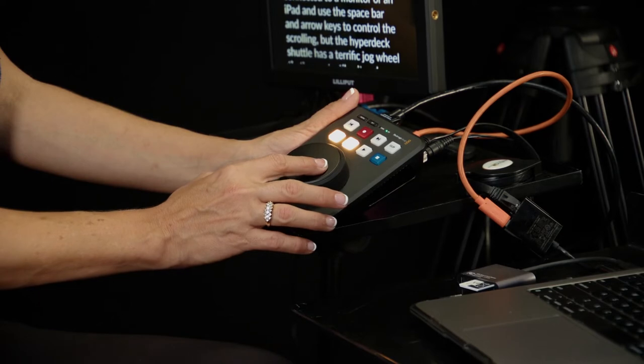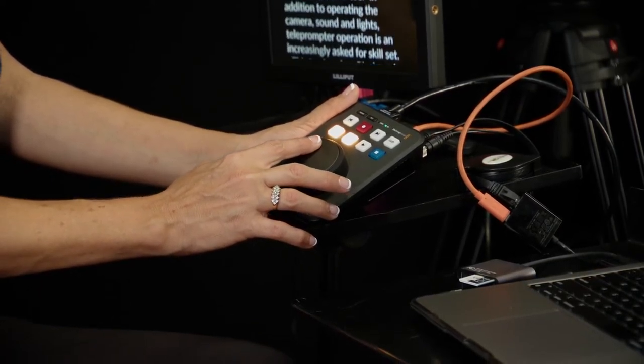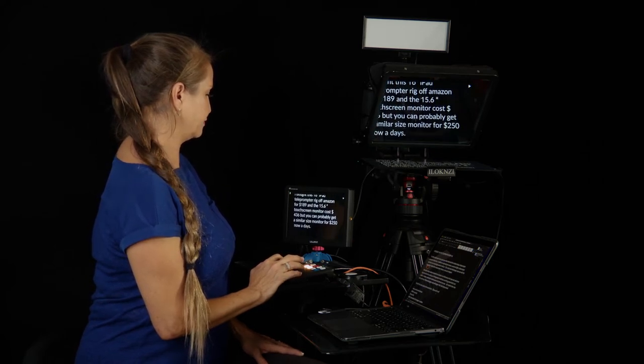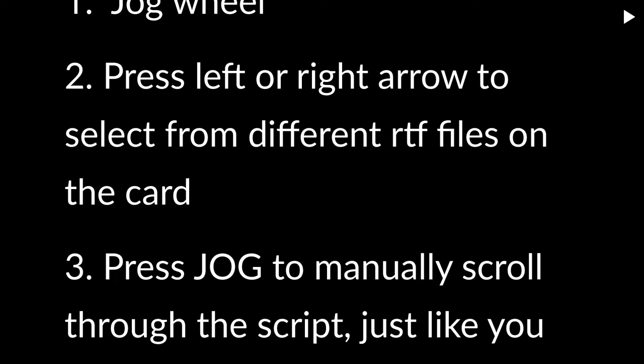Here's where you have to get used to the jog wheel — it doesn't take long though. Once you're used to it, the action is very smooth. In this mode, it will automatically scroll forward and backward according to how you turn the jog wheel. This is perfect for being able to follow the talent at his or her speed.